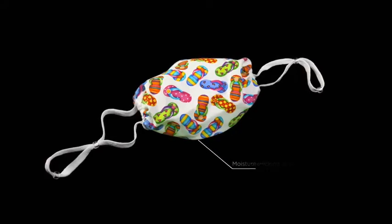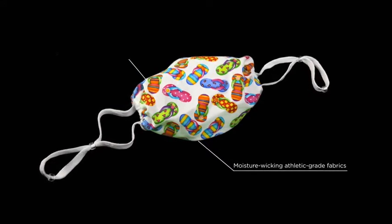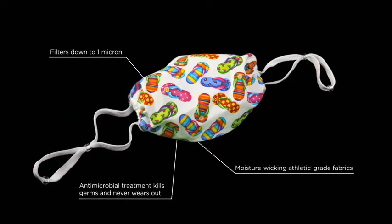Breathe Healthy masks use moisture-wicking athletic-grade fabric for a cool, comfortable fit. The mask filters down to one micron, and its special antimicrobial treatment lasts the lifetime of the mask.